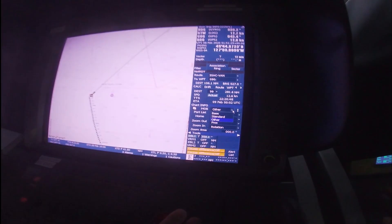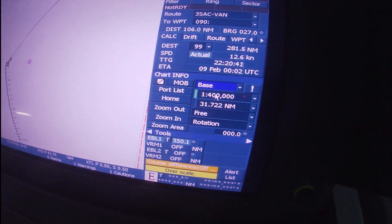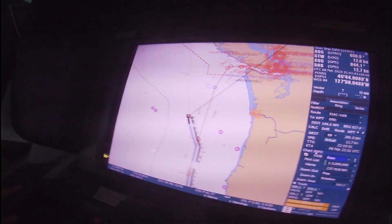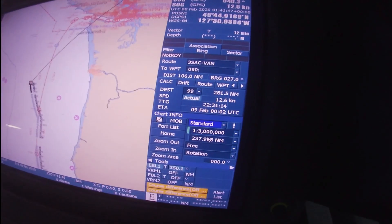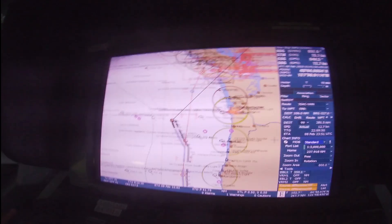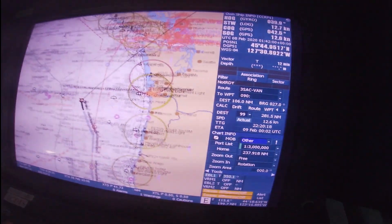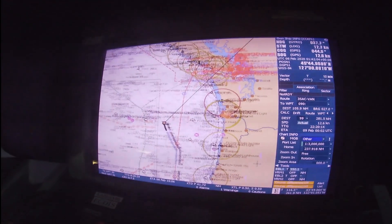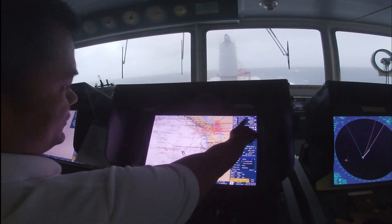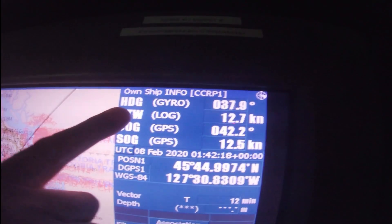We have base display, standard display, and the other display. For the base display you could only see the chart like an open paper with no other information. On the next display — the standard display — you could see a little more data inside the chart or the electronic charts. But we should always use the other display so it will show all the information that a navigator will be using. It's complete — this is the heading, the speed through the water, course over ground, speed over ground.